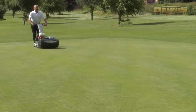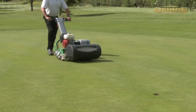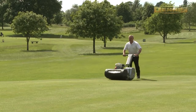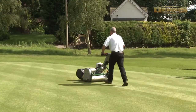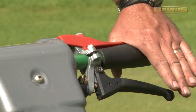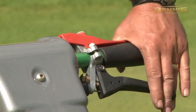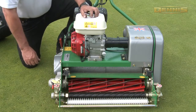The unique features of the Dennis Razor Ultra 560 are as follows: an 11 bladed British made cylinder, relief ground for quality of cut and long intergrind intervals; heavy duty independent cutter and roller clutches for smooth take up; and a powerful tungsten tick groomer for lateral growth control.